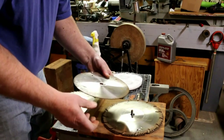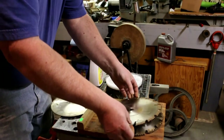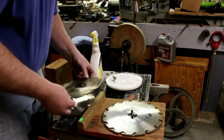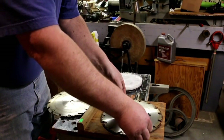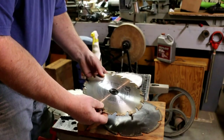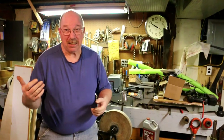This is a hollow ground plywood blade — that would be an expensive blade to buy. This is a combination blade, and so is this. Master combination, Chrome King. Now while these blades are over here soaking to get the pine tar off of them, let's go over and take a look at this chainsaw.